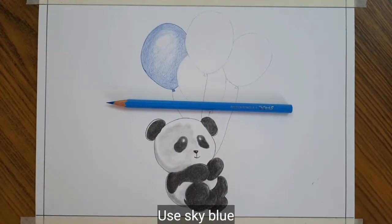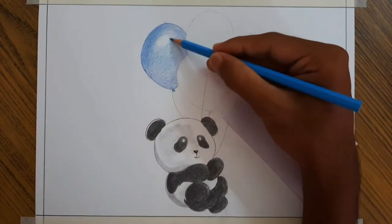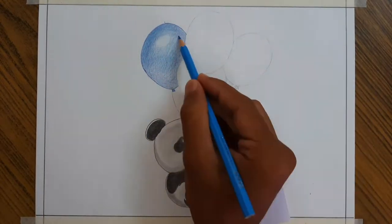Then I am using sky blue colored pencil to fill the lighter areas. You should apply low pressure on the pencil.